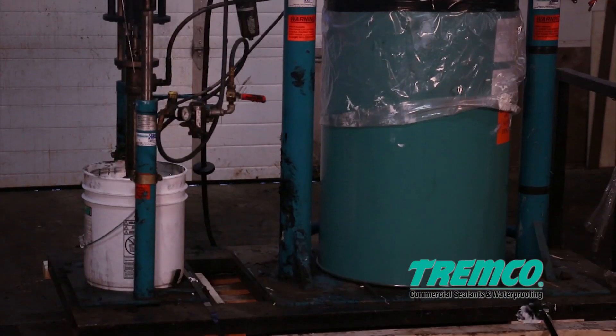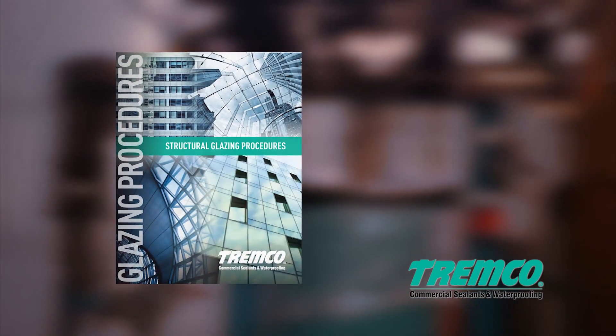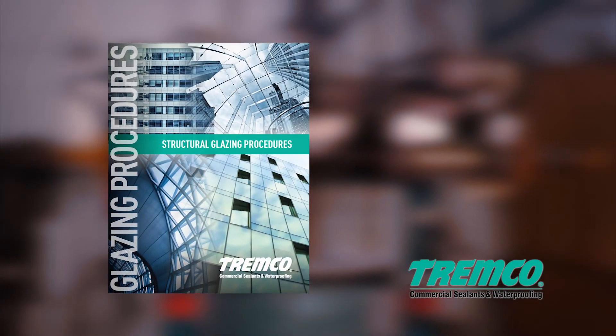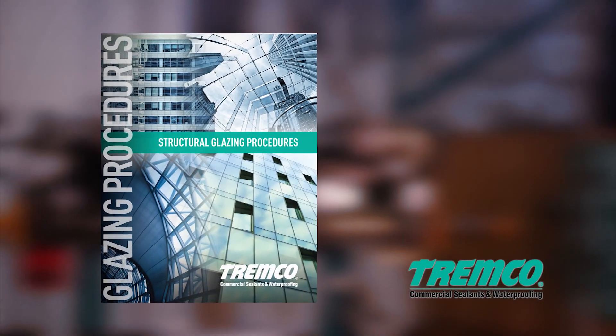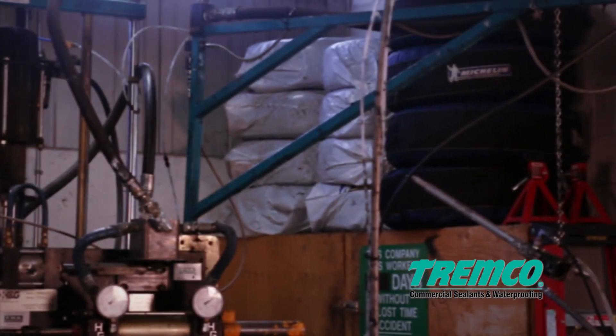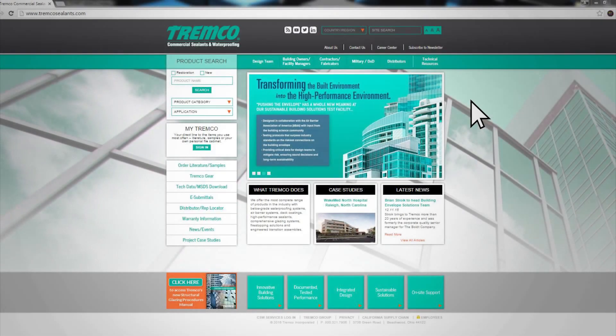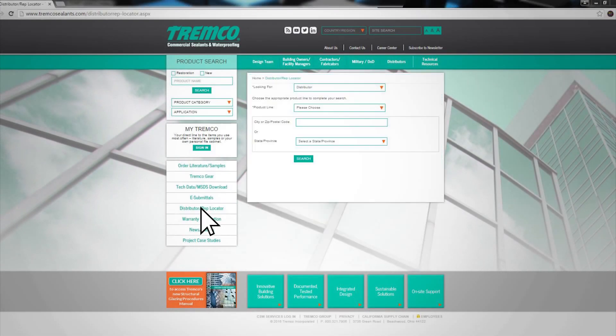If you have any questions or require additional assistance, please consult Tremco's structural glazing procedures manual on our website at www.tremcosealants.com, or contact your local Tremco sales representative. For contact information, consult the distributor rep locator on our website.